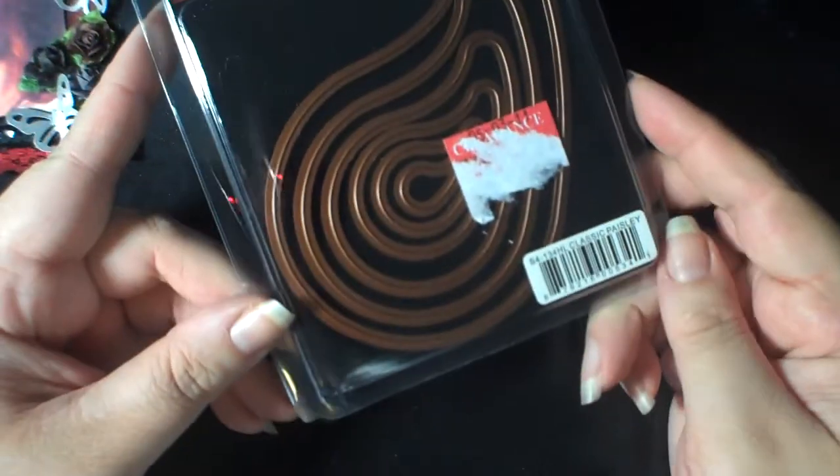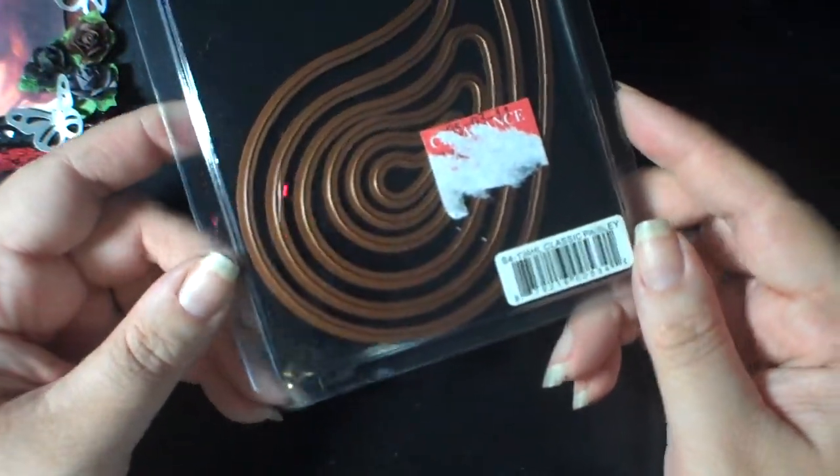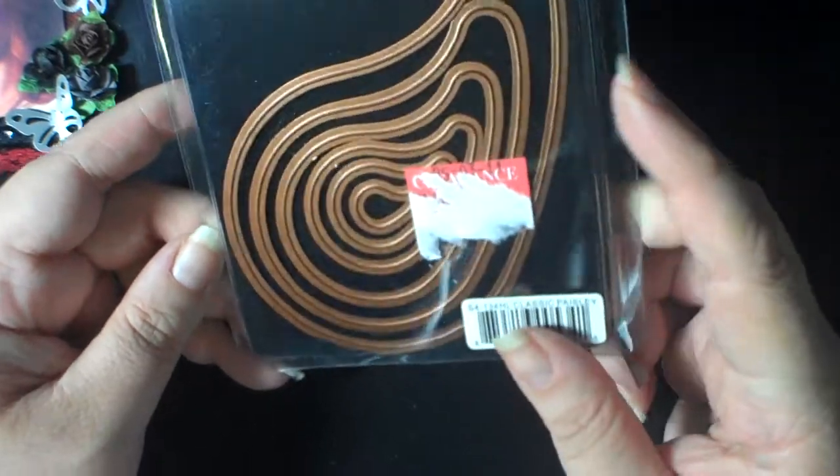Look at the cool Spellbinders that she sent me. I love that — I don't have this shape and I don't think I've ever seen it. So thank you so much, Frances. That was from Frances — this is her tag.